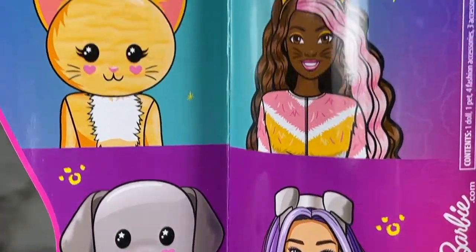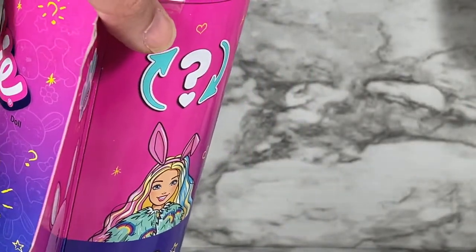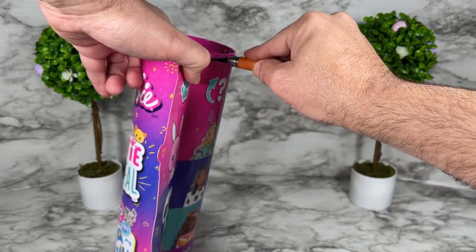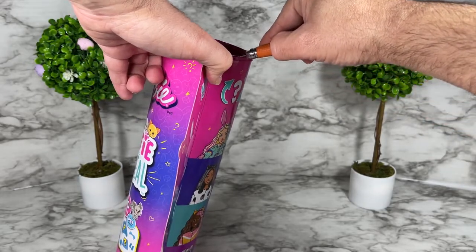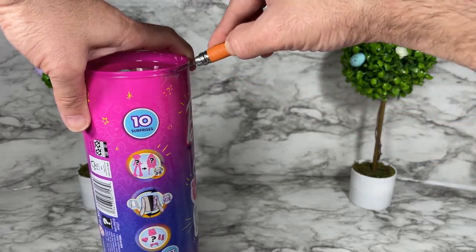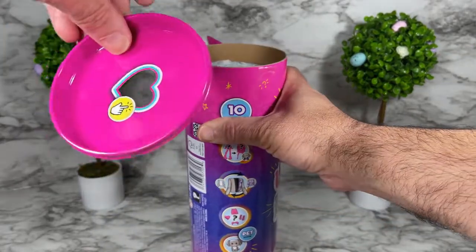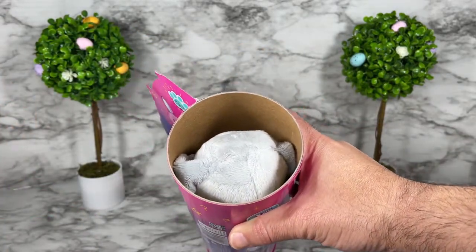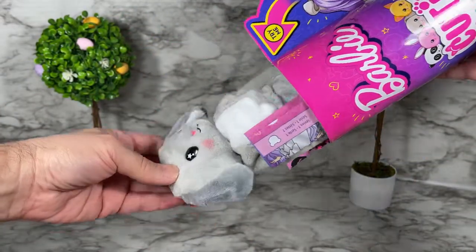I'm going to open it right now. I can see some tape here, so I'm going to use my blade to cut along it — there's tape on this side and also the other side. I did it — yay! We're going to remove the lid, and as you can see there is the head of the puppy. I'm going to give it a little shake to get everything out.